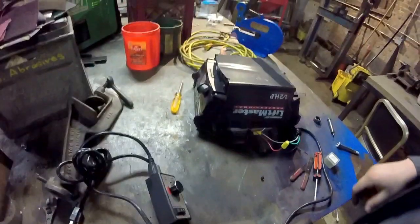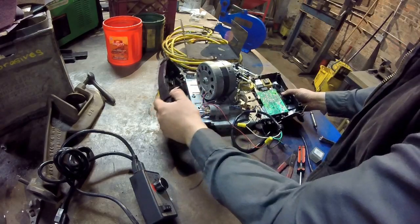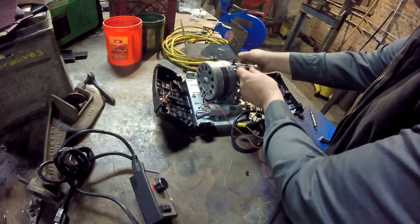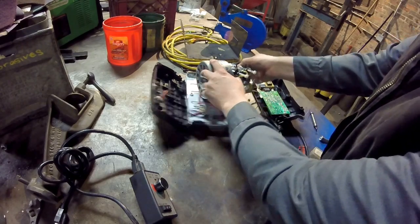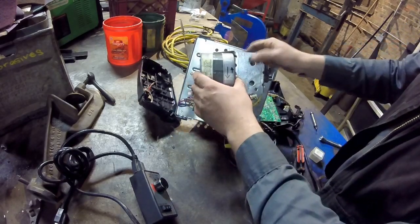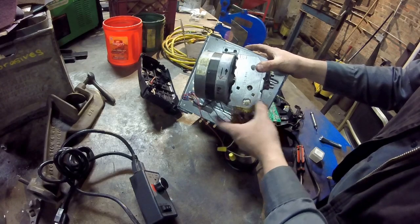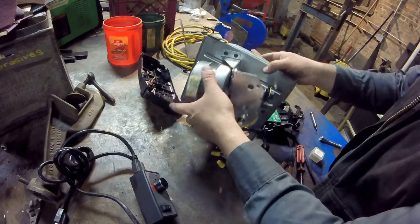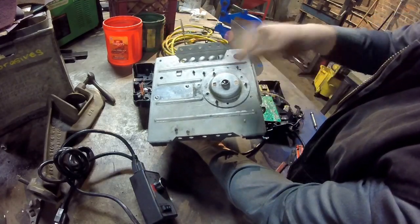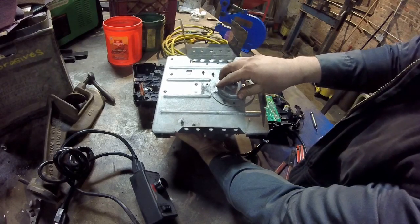I opened it up, disconnected the lights — I don't want lights — and disconnected the speed control. What I wanted to get down to was basically the motor and the gear ratio. This is a standard part for a LiftMaster Chamberlain garage door opener. The neighbor threw it out because the spur gear wore off and sheared. It's a $25 replacement part — no problem, I've already got one on its way.